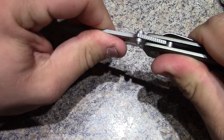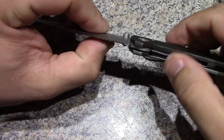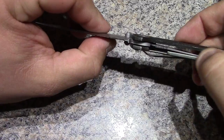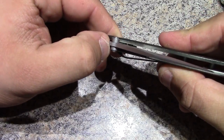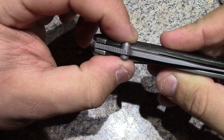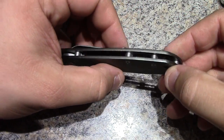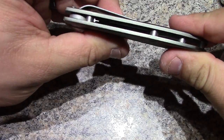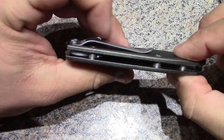The lockup on this thing is incredible. Got the release there, the lock here in between the liners. Folds up, ambidextrous thumb studs, got a lanyard loop hole there. It's kind of got a skeletonized liner there and a pocket clip on the back side.